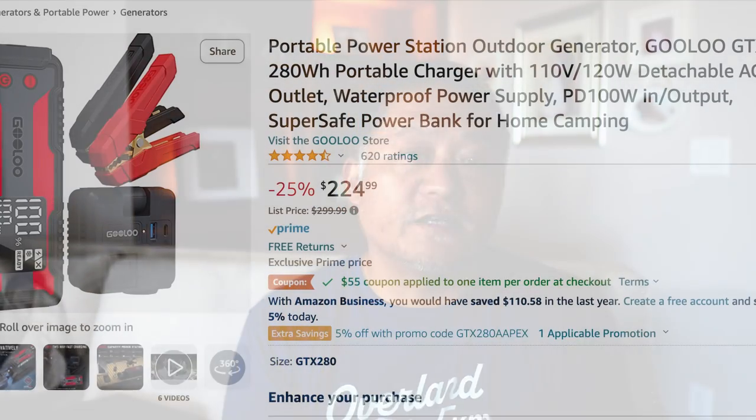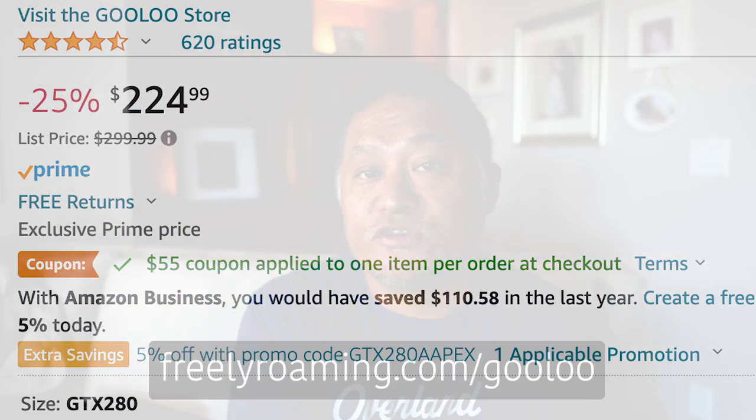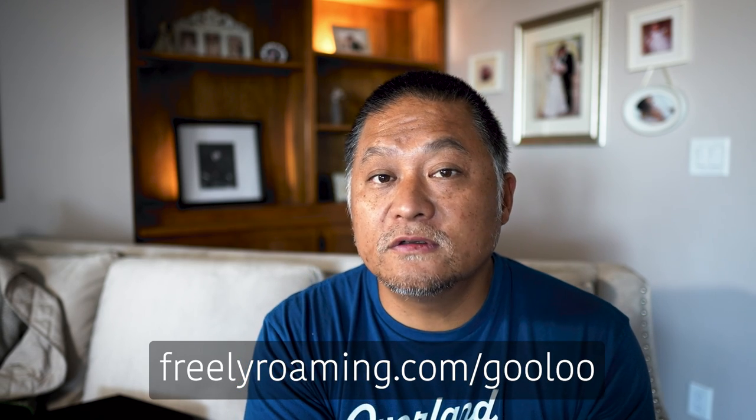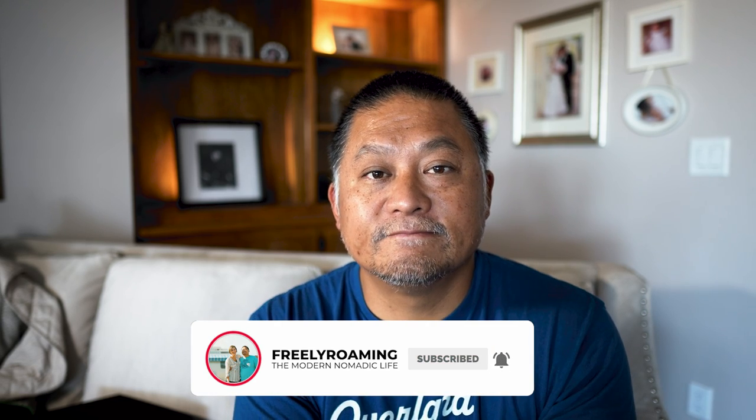If you want to learn more about this power station, I'll put all the links in the description below with all the information and also the best deal on where you can get one. I hope you found this video useful. If you have any questions, feel free to add them in the comments below. Thanks as always for watching, I'll see you in the next one.